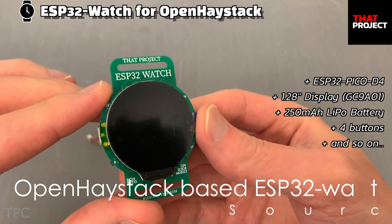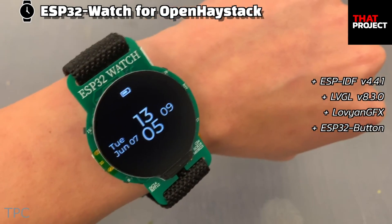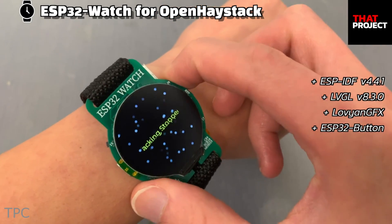Let's start with Number 8. This ESP32-based project, made by Eric, not only displays the time, but also includes a crucial feature – location tracking.